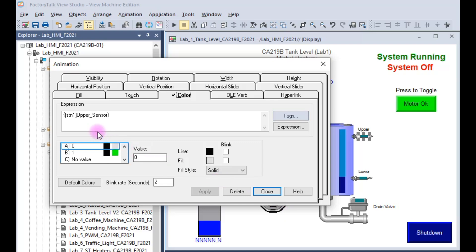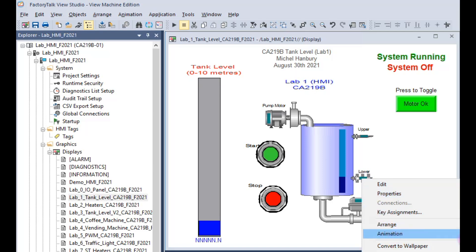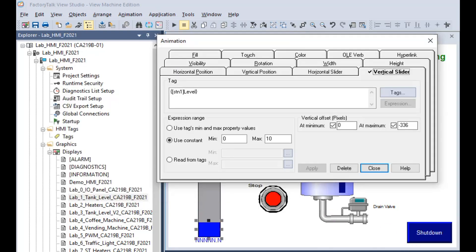For the upper sensor, it's actually a global variable. When it's off or equal to zero it'll be gray, and when it's on it'll be green — that's color animation. The same thing exists for the lower sensor: right-click, go to animation, then color, and you'll see it's tied to a variable called lower sensor — gray when it's off, green when it's on.